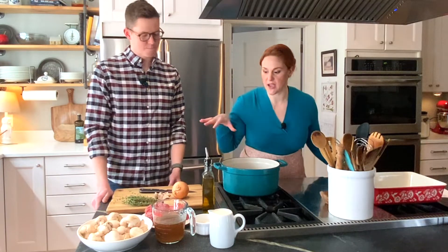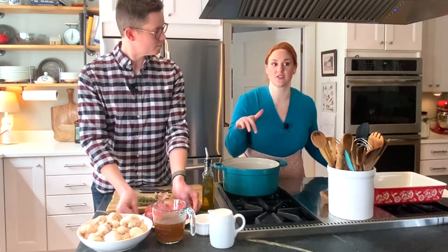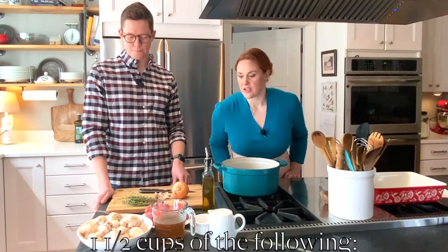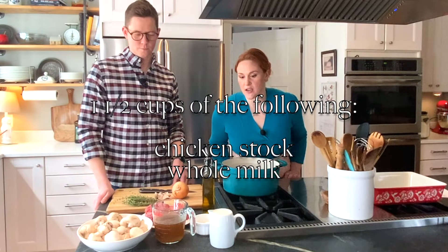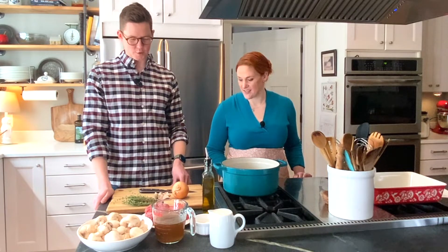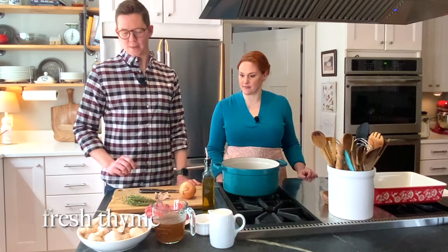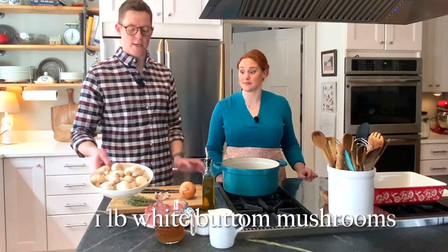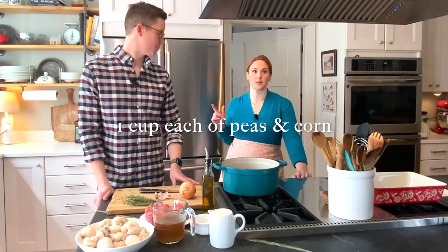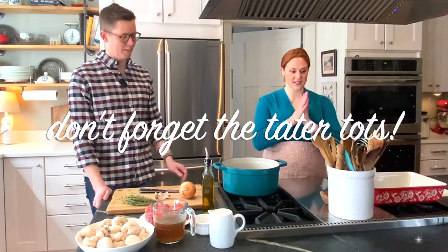These are all our ingredients. We have a pound and a half of ground beef — I did take it out of the fridge so it gets the chill off a little bit. You don't want it too cold. We've got a cup and a half of homemade chicken stock, a cup and a half of milk, an onion, a few cloves of garlic, some fresh thyme, and a pound of white mushrooms — that is a lot of mushrooms. We also have in the freezer frozen peas, frozen corn, and tater tots.